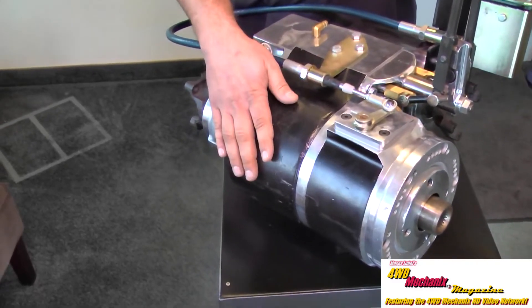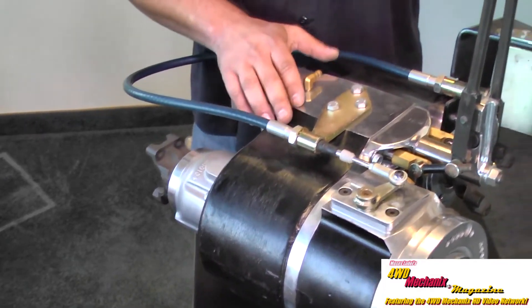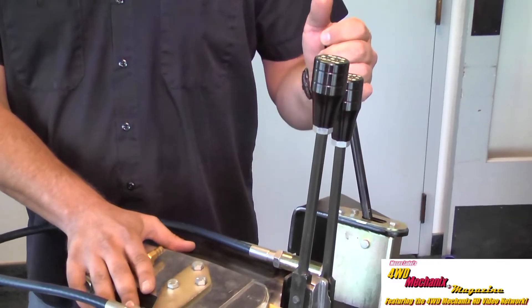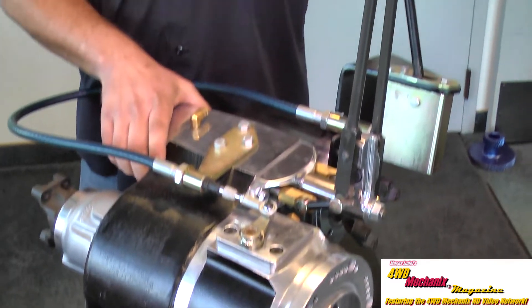For instance, if we had a 3.8 ratio in the main case, for our first low range we would have high range, engage the planetary, and now we have a 2.72 to 1 low range — or what would be a factory low range ratio.